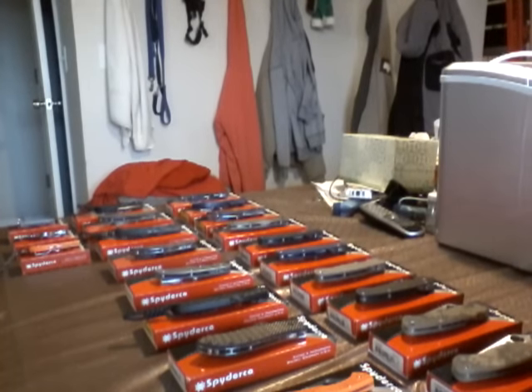Alright, I'm doing a video today on all my Spydercos. I'm going to do this quick, right down the line. Let's start off from the smallest to the biggest. I'm going to be quick. I have some videos on these knives as it is.